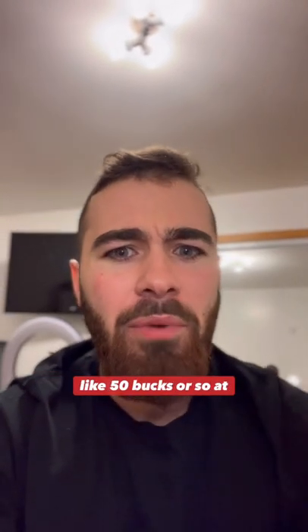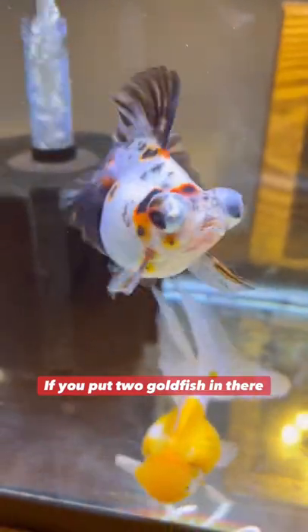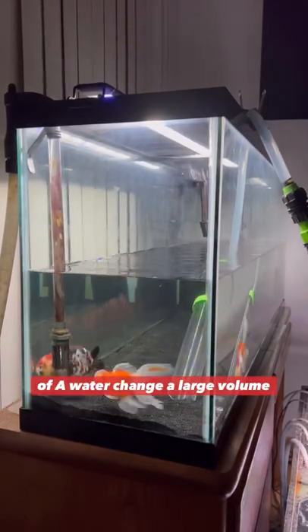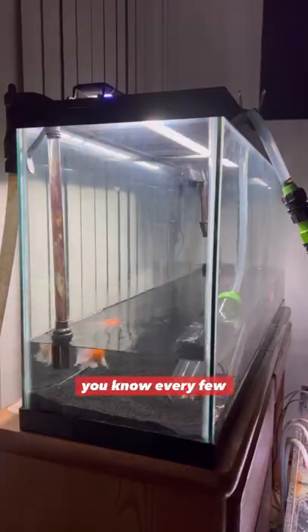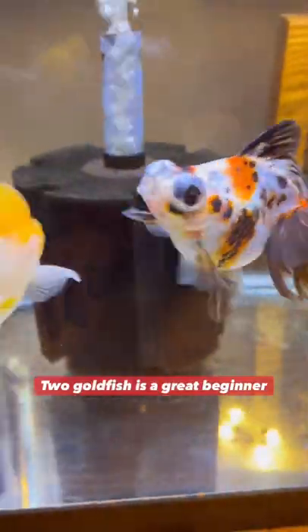They're not that expensive — you can get them for like 50 bucks or so at Petco. And I think a 40 gallon tank, if you put two goldfish in there, in the long run you're going to have an easy aquarium. It's probably going to require maintenance every week in terms of a large volume water change, and then every few weeks you're going to have to do some filter maintenance. A 40 gallon tank with two goldfish is a great beginner setup.